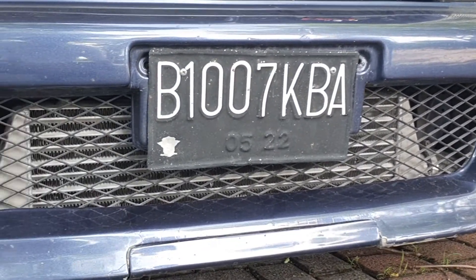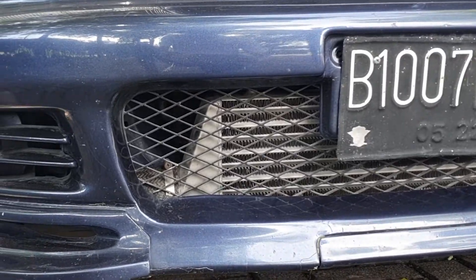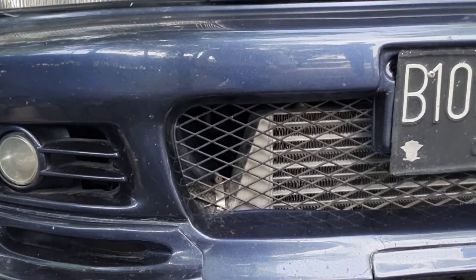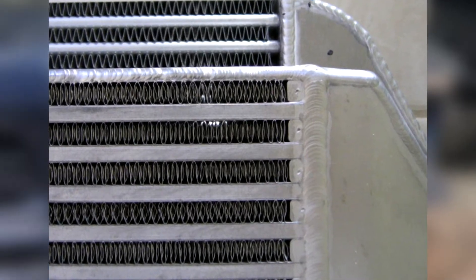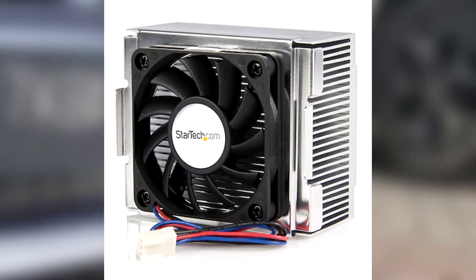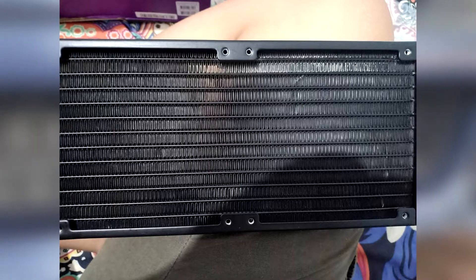The intercooler does this by passing the compressed air through a series of small tubes that have a bunch of fins connected to it. These fins are to increase surface area, which helps with cooling. This same principle applies to computer heat sinks and radiators, except in radiators, water is pushed through the small tubes instead of compressed air.